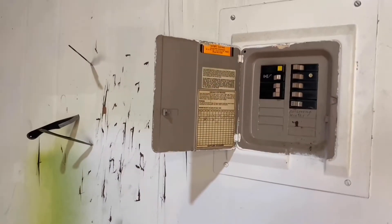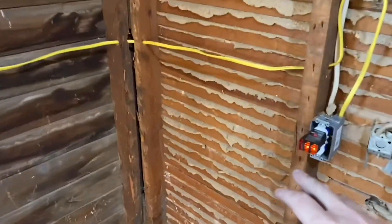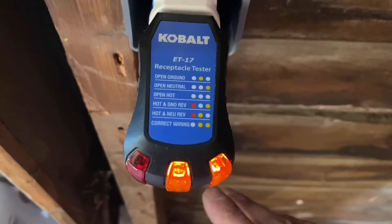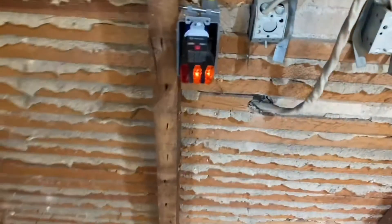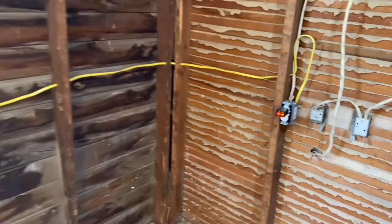I just turned on all the panel box breaker switches and you can see I have my light that's on — there it is right there. I've got power to the switches and power to the plugs. There was just one and now there's two. When it says correct wiring at the very bottom, it's lit up — and that's what I have here. You can see the same thing here: correct wiring at the bottom. Right there — that's how you turn one plug into two.